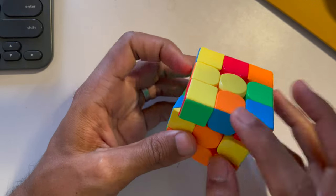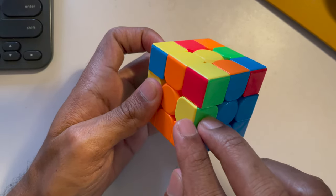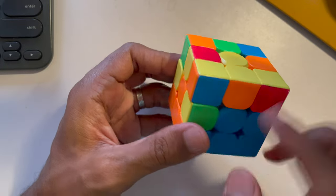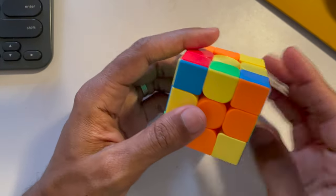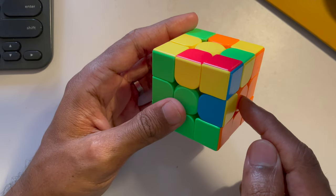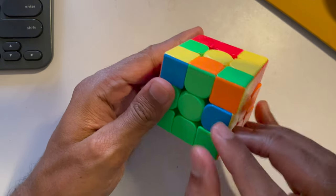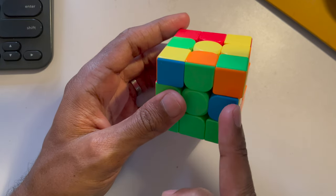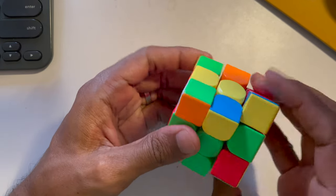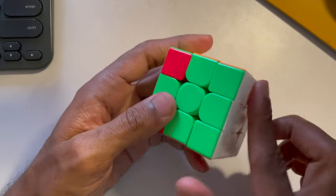For blue and orange: find it, align blue to blue, move it away, and since it's on the left side do left-handed up turn down turn, then turn and do right-handed up turn down turn — it's in the right place. For orange and green: align green to green, move it away one step, do right-handed up turn down turn, then left-handed up turn down turn. Now you've got two layers and the white top all done correctly.